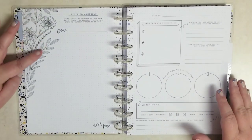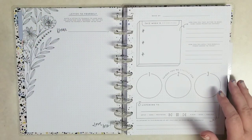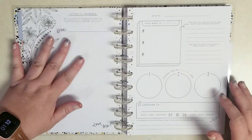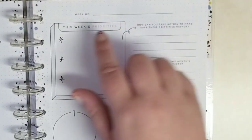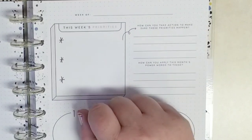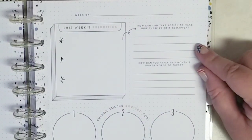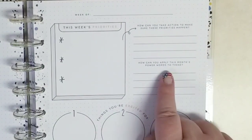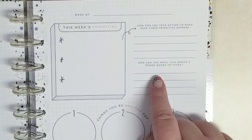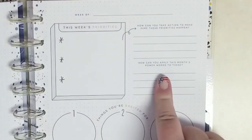And then look how pretty — you get this really pretty black and white floral letter to yourself. But if you don't want to do that, you can cover it up, do whatever you want. And then here we get into our weekly — so the first week of the month. This week's priorities. How can you take action to make sure that these priorities happen? And then how can you apply this month's power words to these? Remember the power words back here — how can you use those power words to help meet those goals?